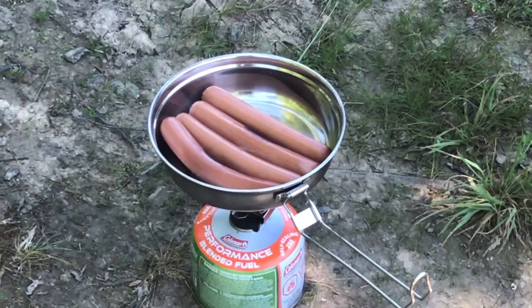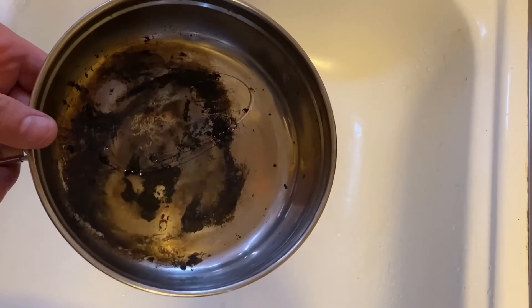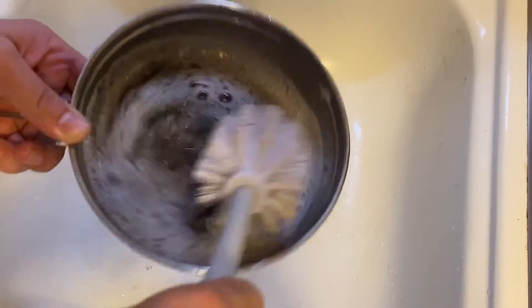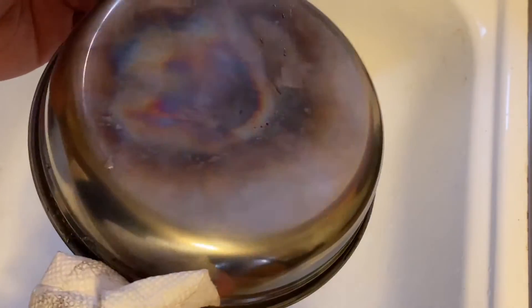I made hot dogs in this and you can see it left a really dark char. I scrubbed the crap out of this thing — it was way worse than this and I got a majority of it out. It does what it's supposed to do: it cooks your food and it cooks it pretty quickly.